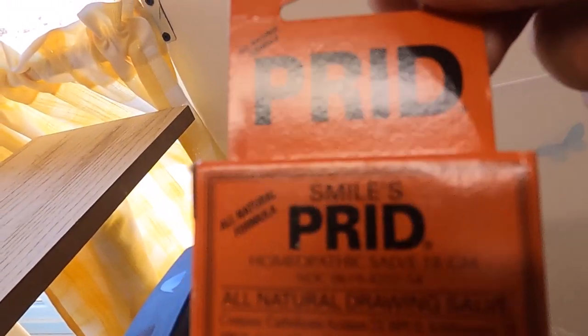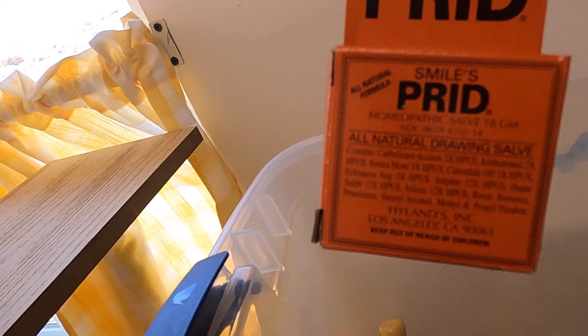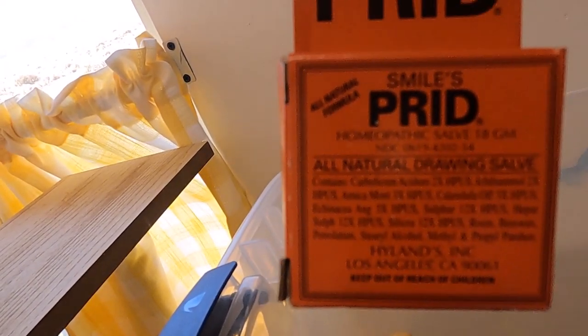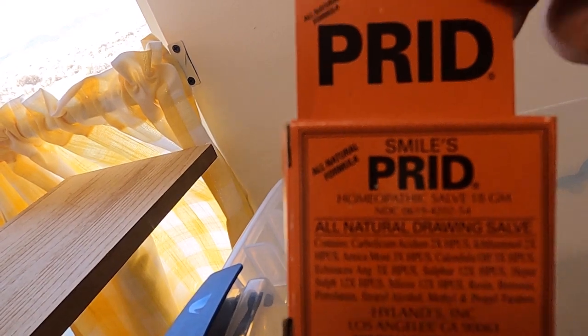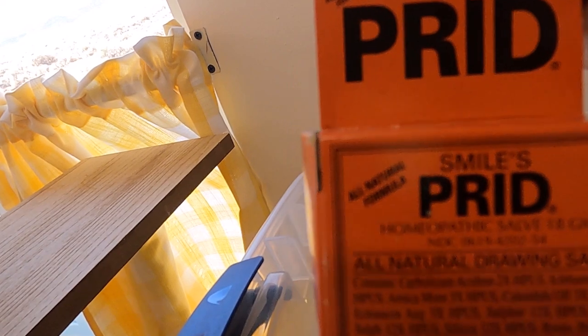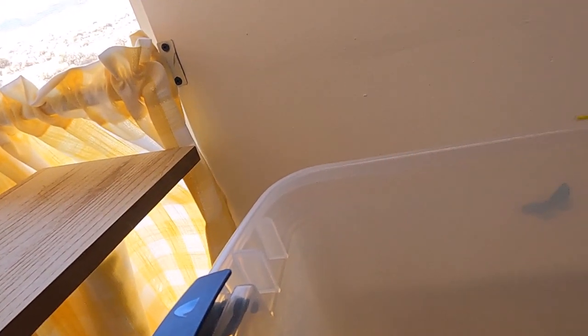This stuff is a drawing salve. I buy these any time I can — they're a little pricey, like seven bucks for this little tin, but it takes about a baby fingernail's worth to put on a wound, so it'll last forever. You truly don't use a whole lot of it. I have a couple of them in here. Here's what it looks like out of the package.